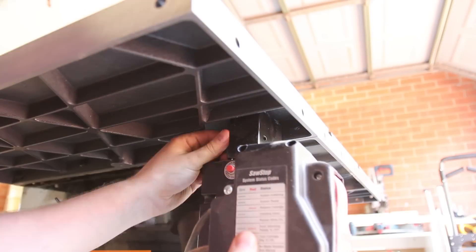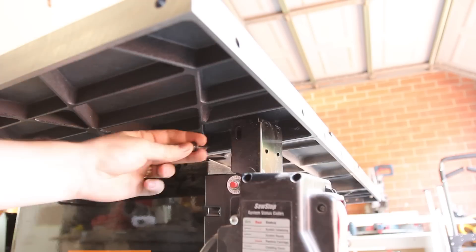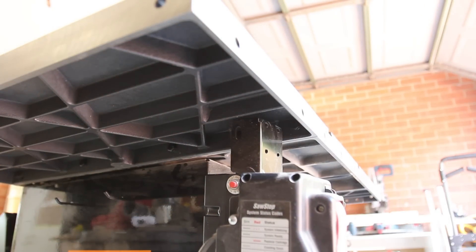To be honest, this is the absolute worst bit of the upgrade process. Two M6 bolts hold the control panel on and it's just fiddly because it's really difficult to get a wrench in there.